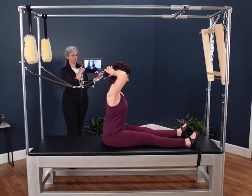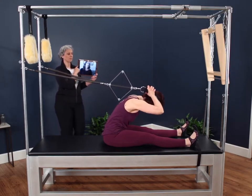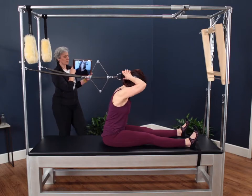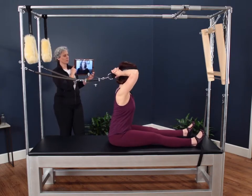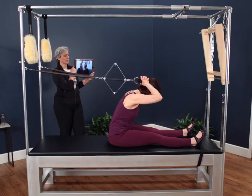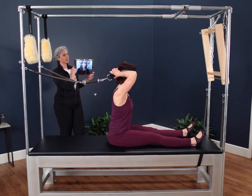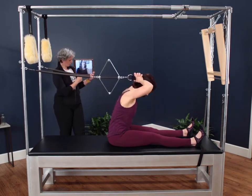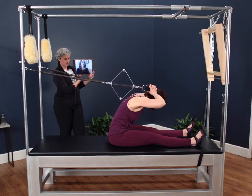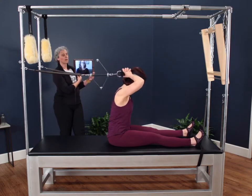The stronger the individual, the more flexion we're going to be able to get. We could possibly, depending on the spring choice and the strength of the person doing the exercise, be able to come all the way down into that round back position. That's not necessarily the only goal — what we really want to make sure is that we get that entire chain of muscles to work, to get the entire back line to work as well.